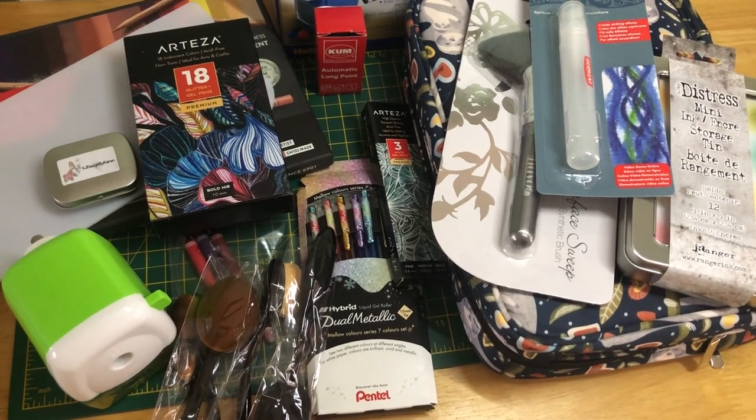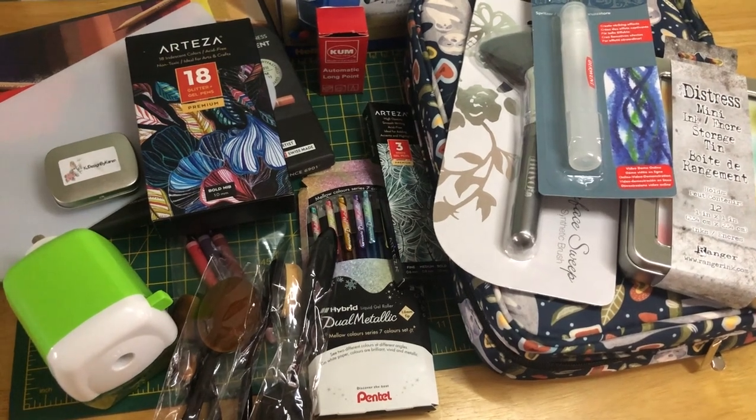Welcome back to The Coloring Zone, my name is Helena. This is a video on some items that I purchased in January and February — I'll clear these out of the way and show you one by one.